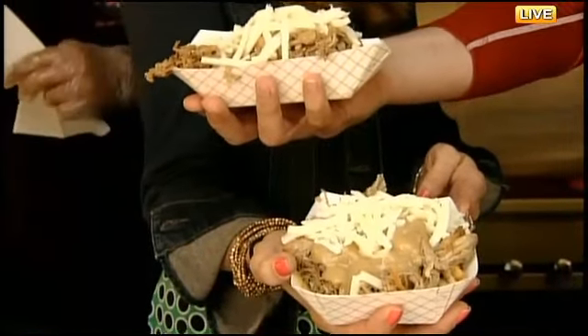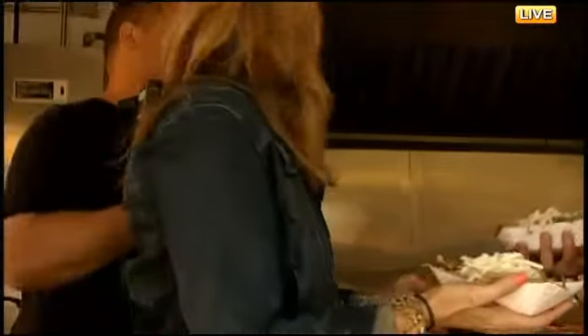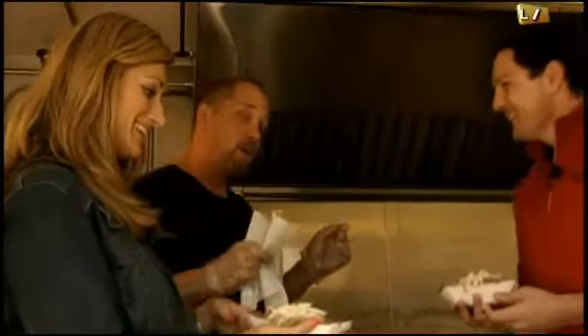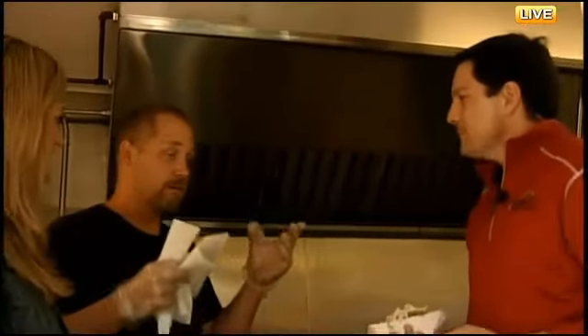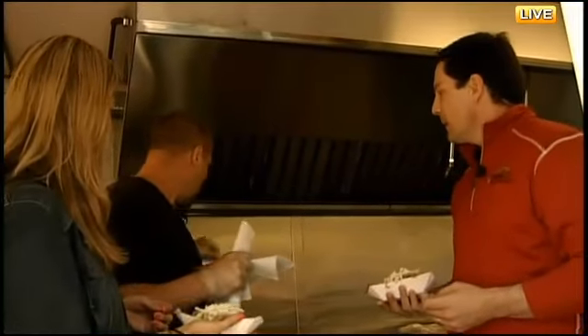Do you also have a new sandwich you're debuting this year? Our Drunken Squealer is the new sandwich this year. It's a King Hawaiian roll topped with bourbon candied bacon, our drunken barbecue sauce, and our pulled pork. Everything's drunken. At Lush Lola's, everything we cook is cooked with beer or alcohol — and with love, overnight.